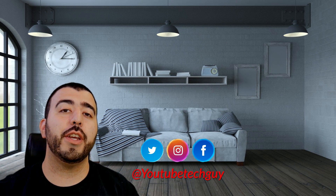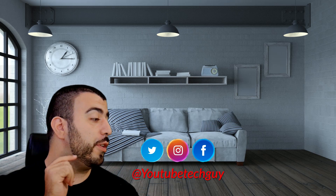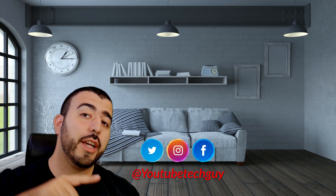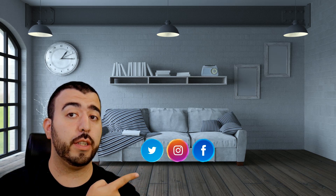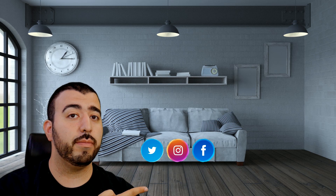Bixby Routines is an amazing feature that really isn't talked about that much but is so beneficial. Let me know in the comments which routine you set up after testing it out and which one you think would be most useful. Thank you as always for watching — this has been Ricky, the YouTube Tech Guy. Make sure you subscribe, follow us on social media, and check out our latest videos.